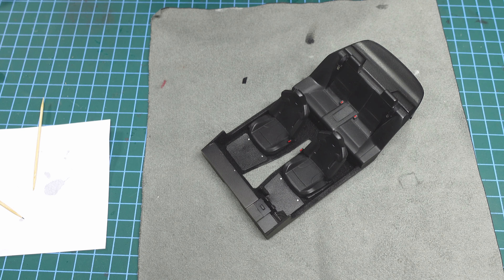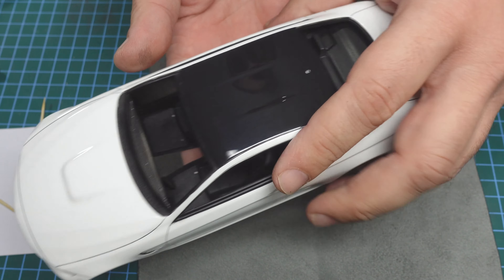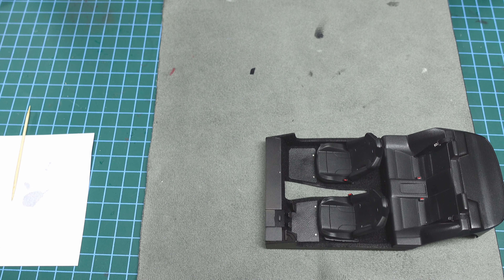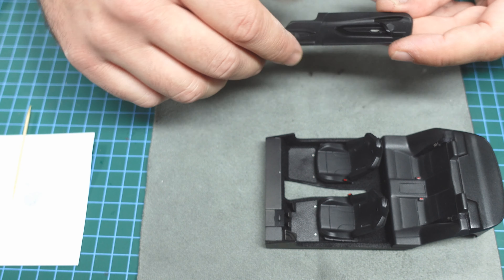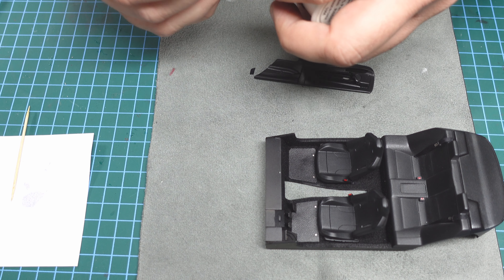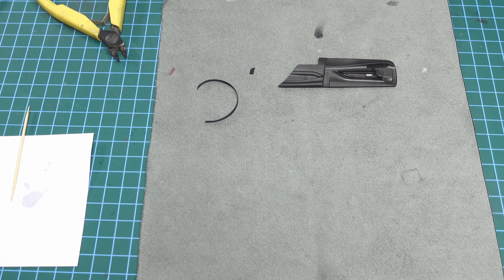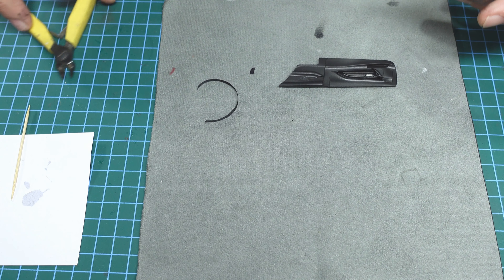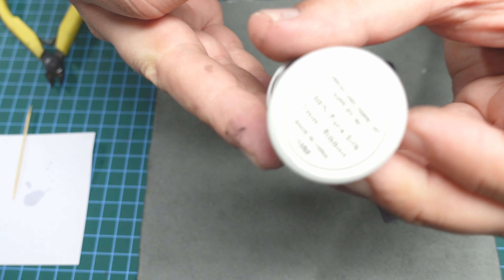I think we've finished the interior - let's do a test fit. Look, it fits perfectly! That's why I love Alpha Model - it fits perfectly. I'm always careful though. Here we have the door - I'll use seatbelt material. Alpha Model sent us this material to create seatbelts from, but I use real cloth instead - it's called Pure Sleek.